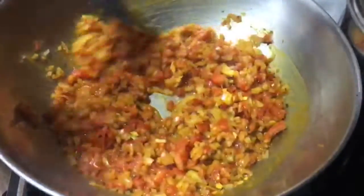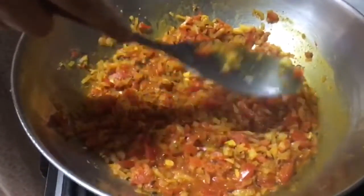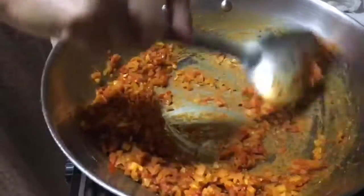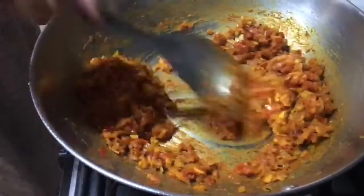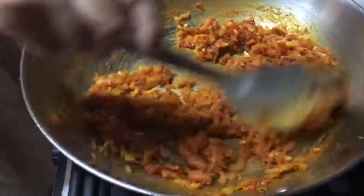We have compromised on the oil. Now we are covering the lid. Keep mixing in between and keep checking. We need to add the namak (salt).